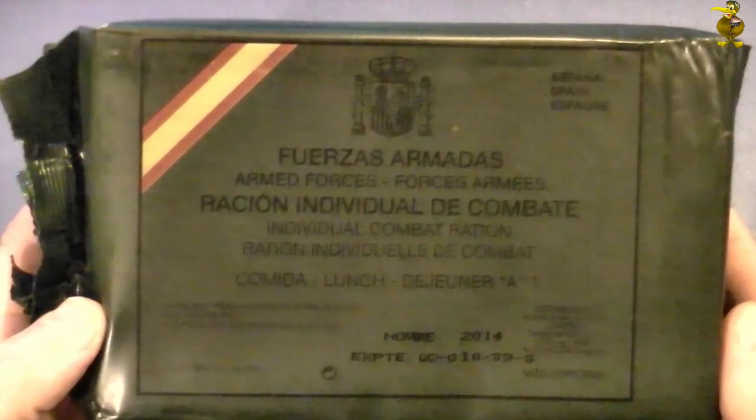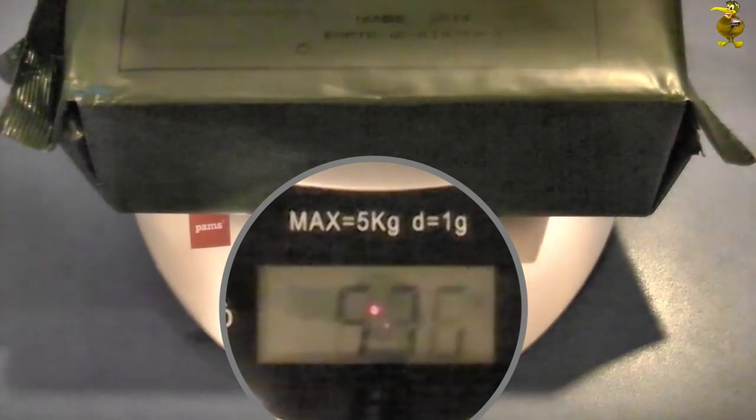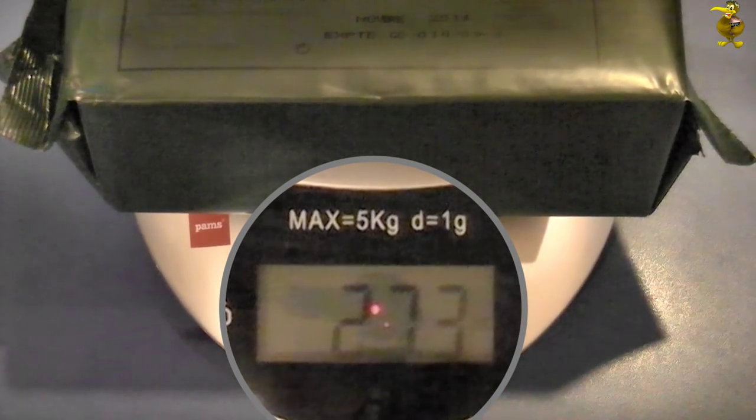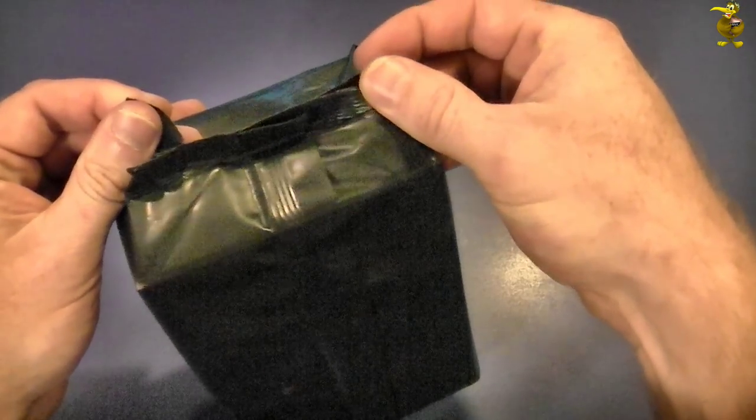These individual combat rations are intended for one meal, just like the US MREs, so it'll be interesting to get a comparison — this is probably the first exotic ration I've done. Just see how heavy this thing is: about 770 grams or 27 ounces, so it's about the same weight as a US military MRE. It just feels heavier because it's in a more compact box.